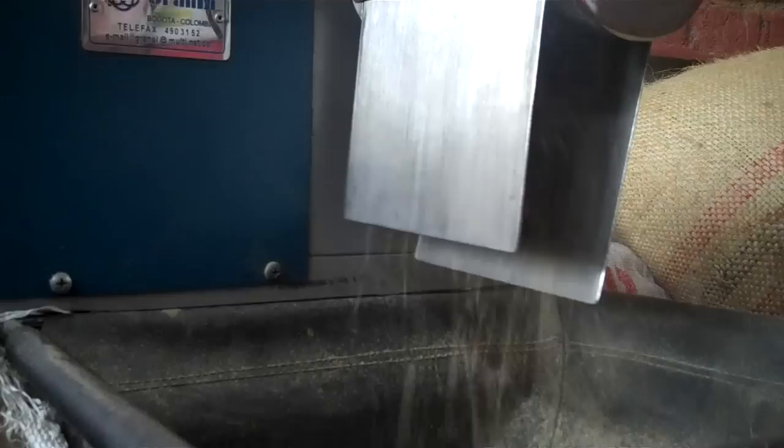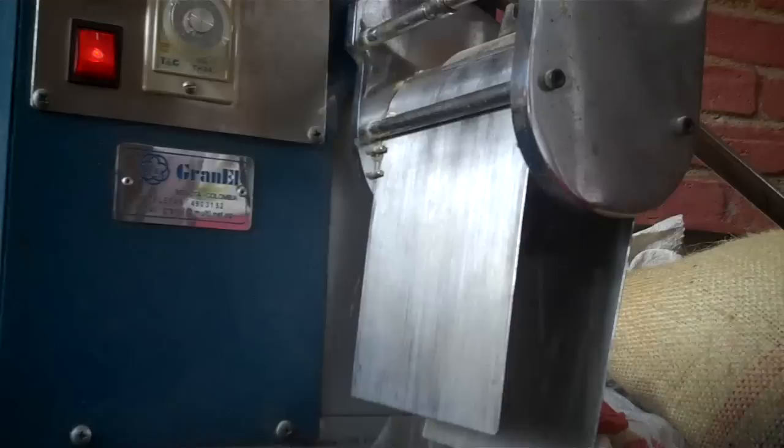The husk coming off is called parchment — it's like a very thin paper. We get more of this parchment off when we roast the coffee in the United States, and we give it to friends who use it to help aerate the soil in their gardens.